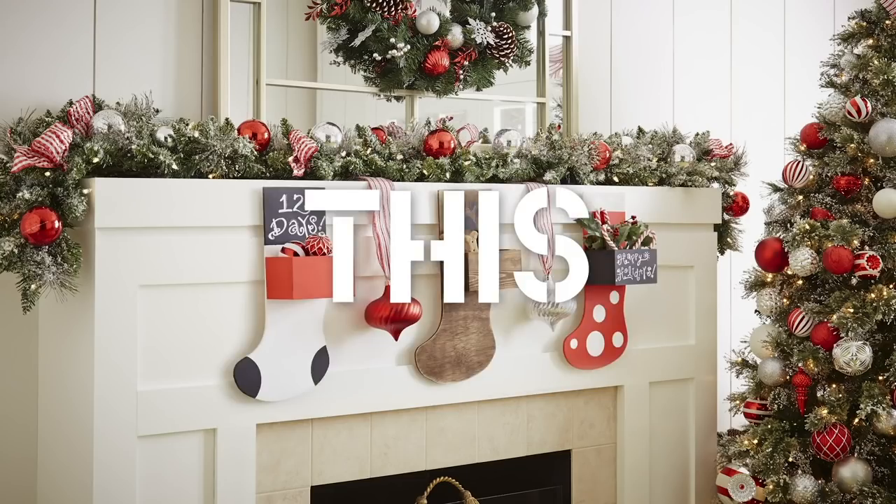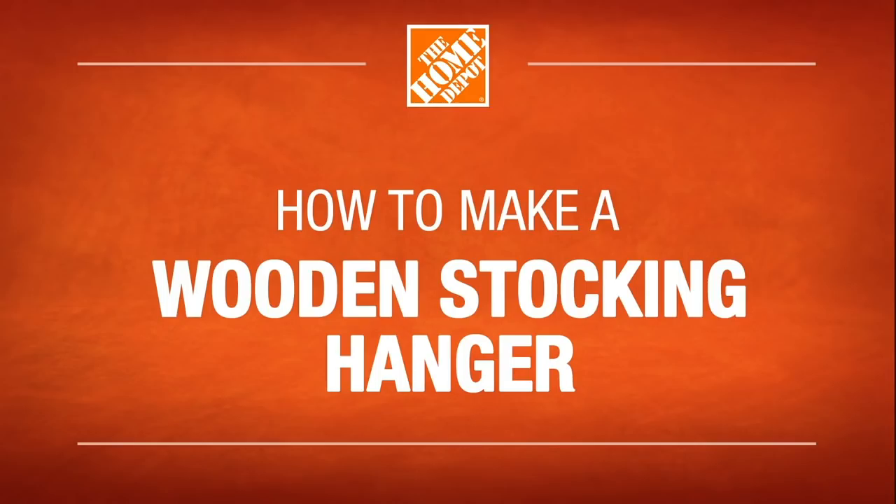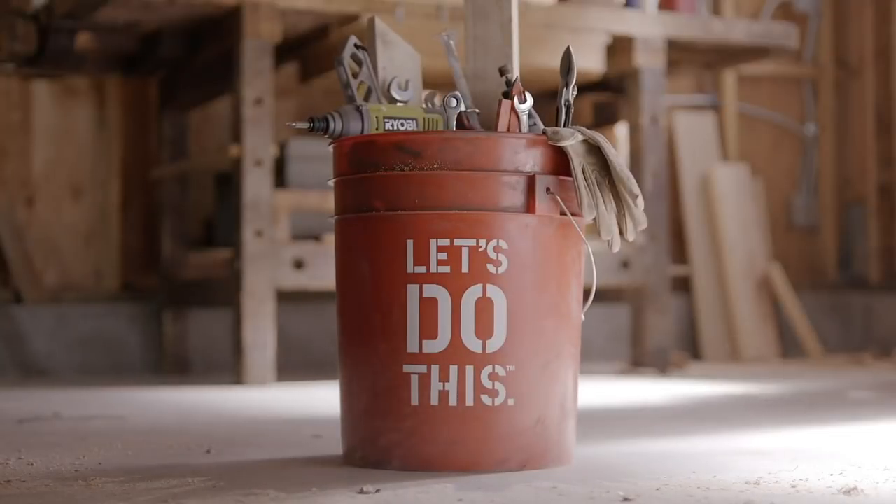Here's an easy way to stuff your stocking with a little cheer. It's called the wooden stocking hanger. It should take less than an hour, and by the end, you're sure to have a couple stockings hanging above the mantle with care. Let's do this.